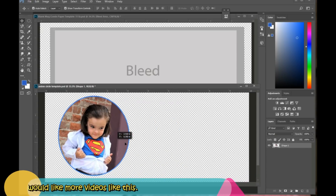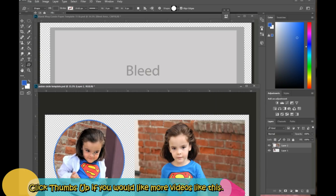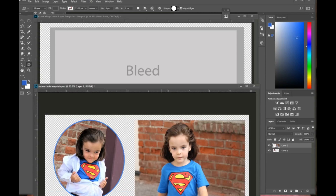Now that I have this photo merged, I can move it over and bring in another picture I want to use for the mug template. I'm going to go ahead and also cut it into a circle shape using the custom shape tool.